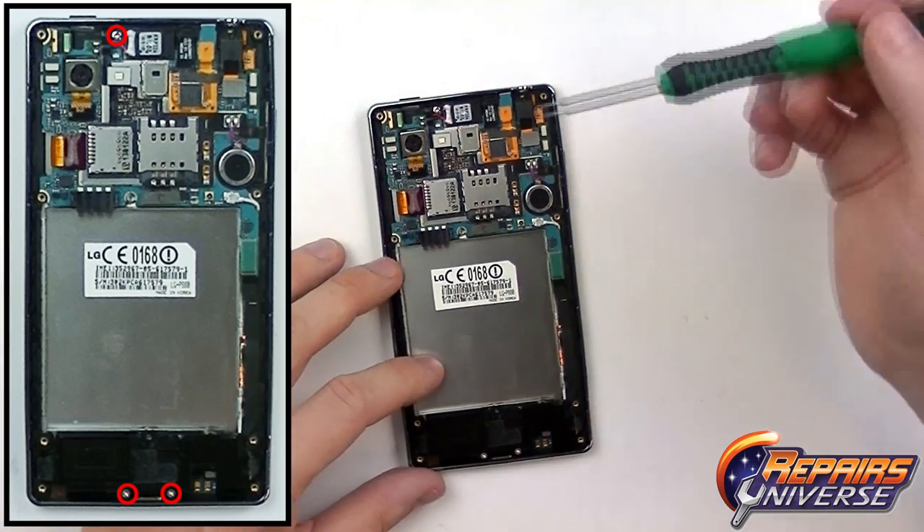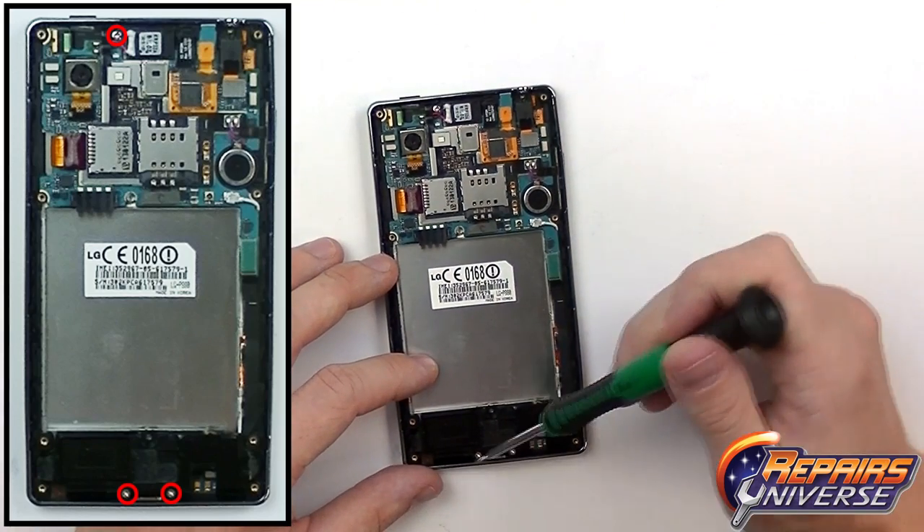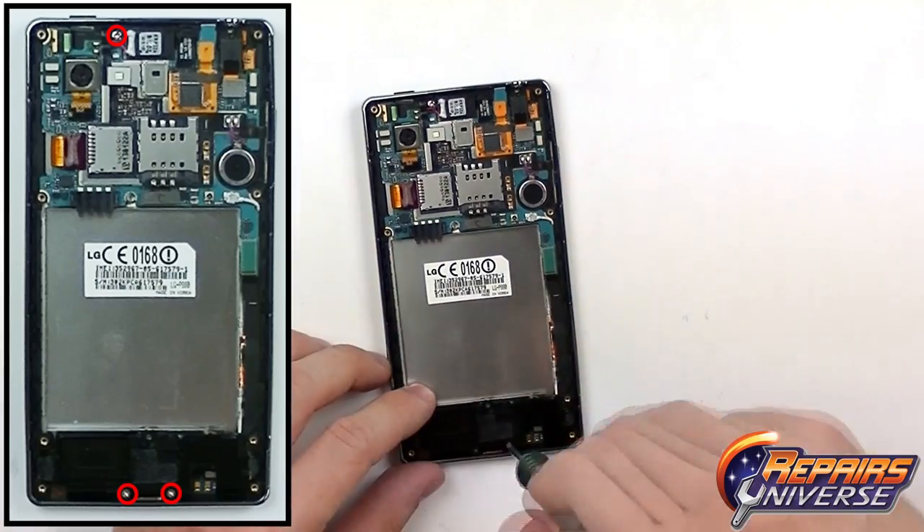Now we have three small Phillips screws that need to be removed. These will be different sizes, so make sure you keep track of these ones.